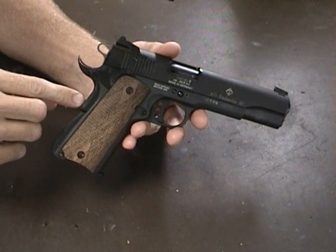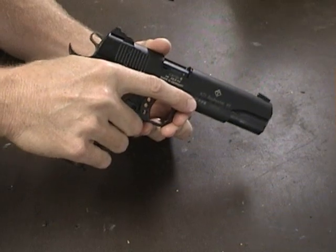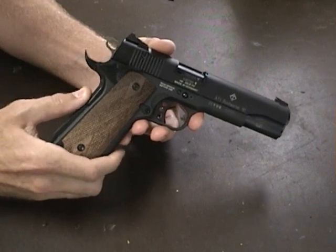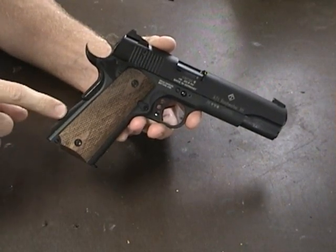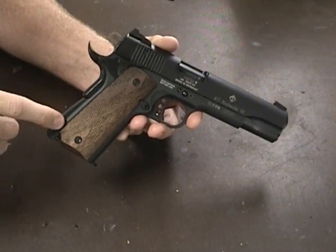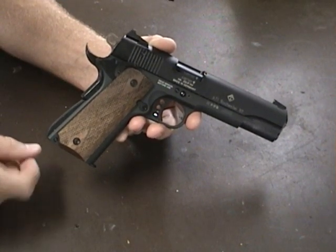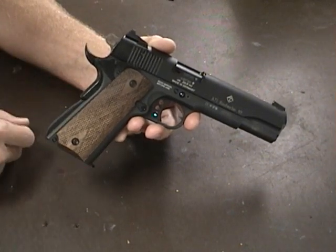I like the little bump on the back of a grip safety, but this one doesn't have it. I have a fairly high grip and I just couldn't seem to depress it all the time, so I defeated the grip safety on it. I also switched out the curved mainspring housing with a flat one, and the parts seem to be interchangeable with standard 1911 stuff — so with a little more tinkering I could probably swap out the grip safety here.